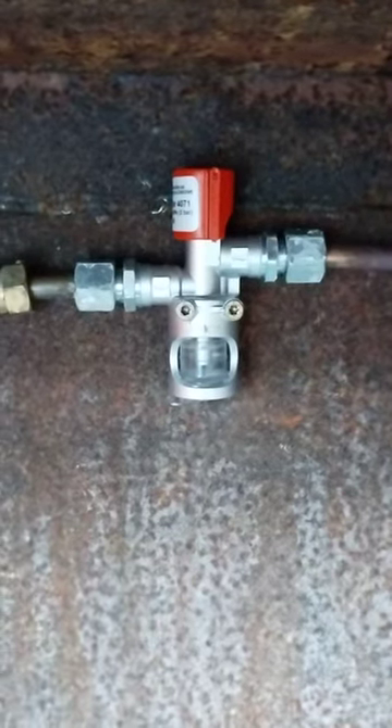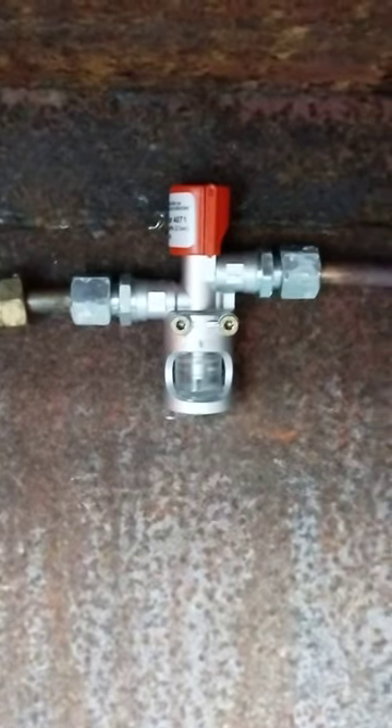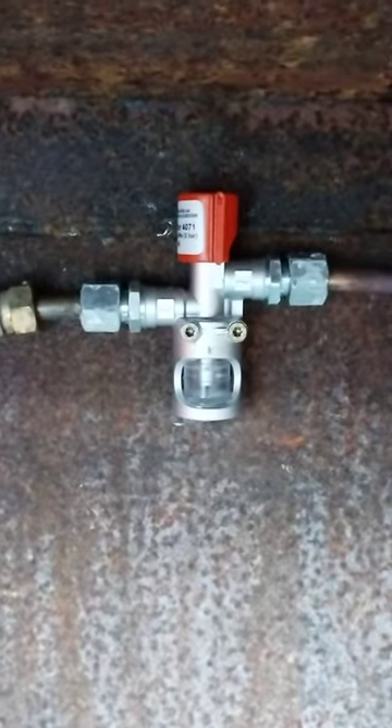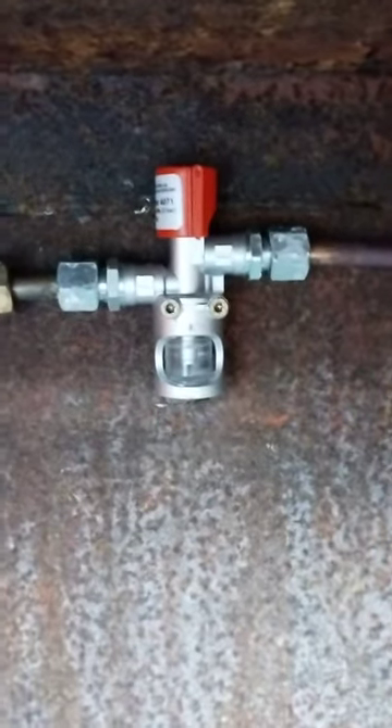Here we are with a quick video on bubble testers for the blog post on our website, marineheating.co.uk. Bubble testers are devices that let you test for gas leaks on the gas installation on your boat.